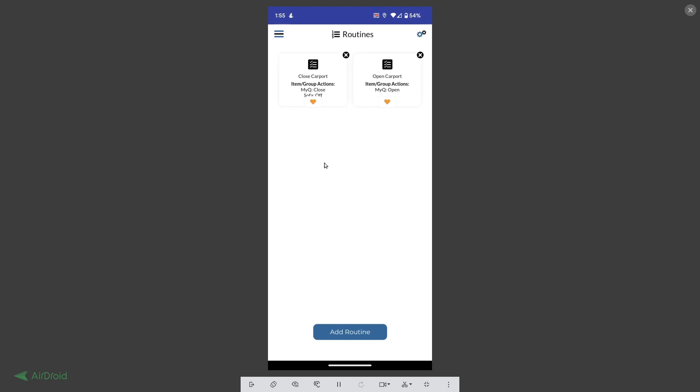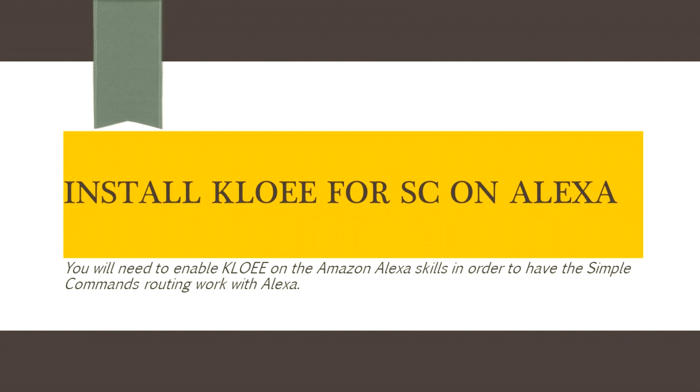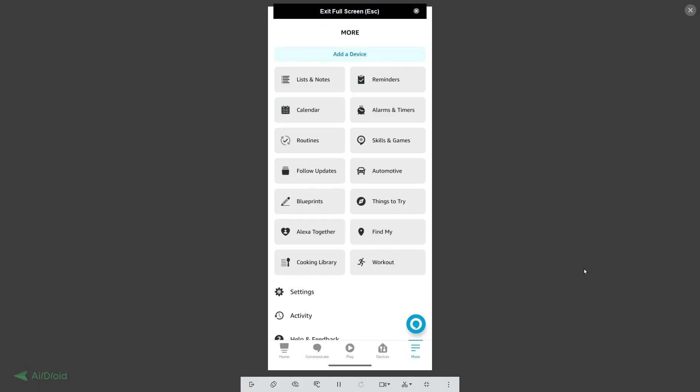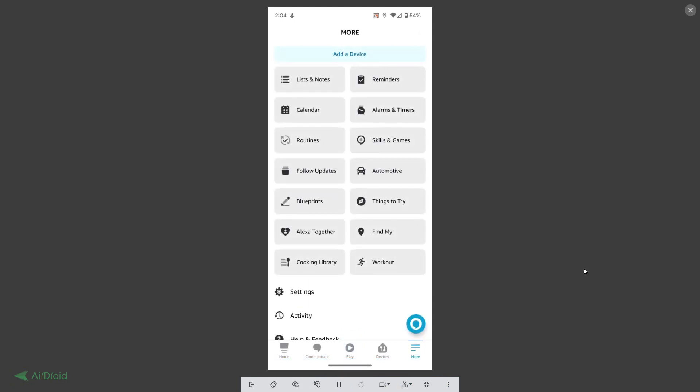You could use LiveKey if you have an Apple product, or Simple Commands on Android. Next, you have to go to your Amazon Echo app and go to your skills. You need to enable a skill called Chloe — K-L-O-E-E — for Simple Commands.